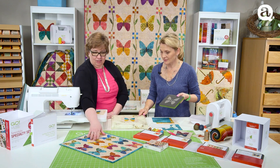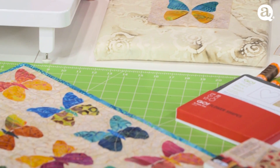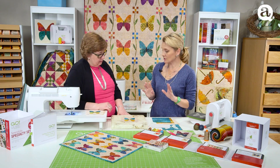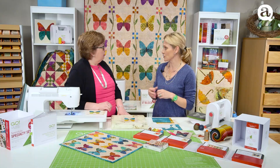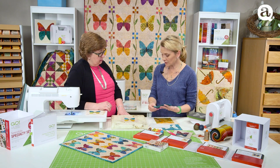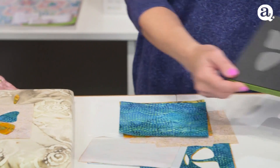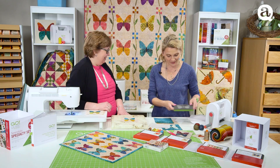I'm going to show you how to make some of the blocks. So let's start with just two blocks — it's going to give you an idea how to mix and match your colors. If you cut just one butterfly, all the wings will be all the same, because when you cut, you cut all the wings and your little body. And I like a little bit of variation of color.